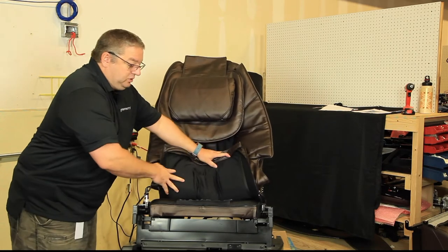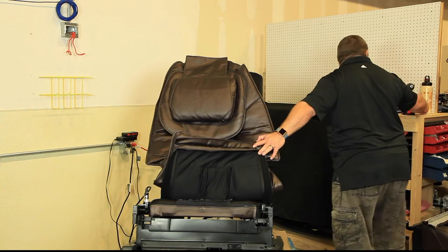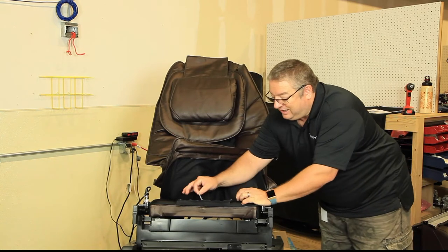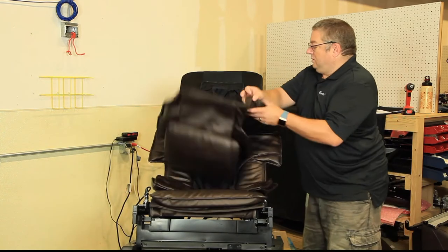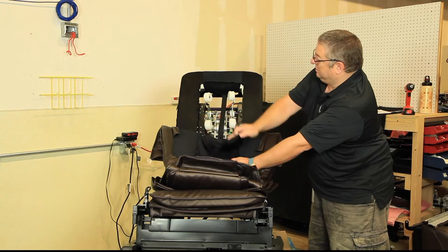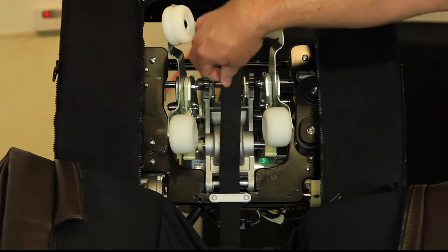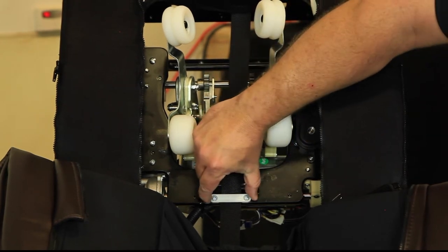Now we have access to the under cover — we call it the silk. This part does not have a zipper handle, so we use a paper clip inserted into the zipper so it acts as a handle and unlocks the zipper. We unzip the silk all the way to the top to expose the massage mat. Now with the backrest silk and cover off, we can see the 3D mech. We need to remove the bracket holding the strap — it can't be taken out with the strap in the way — so we take off the two screws and remove the bracket.